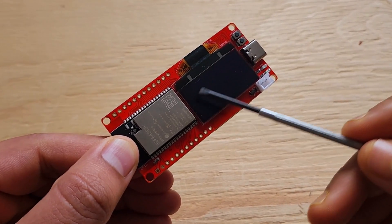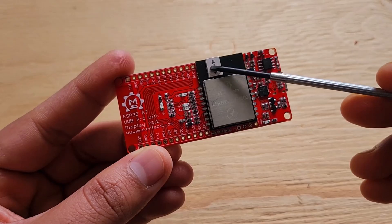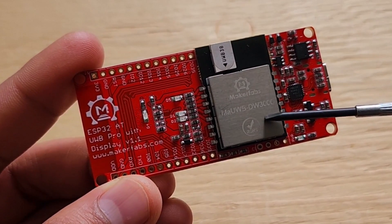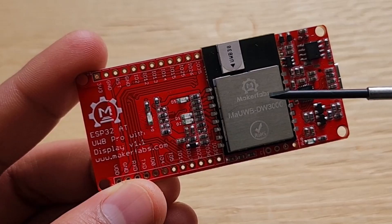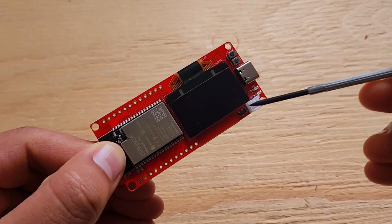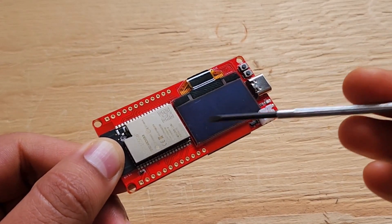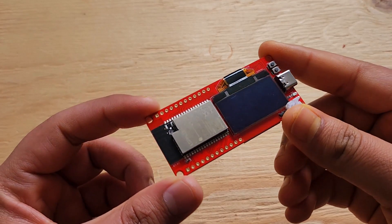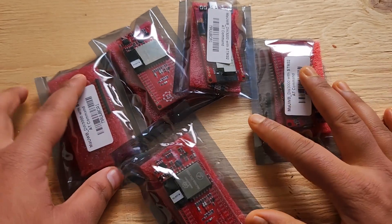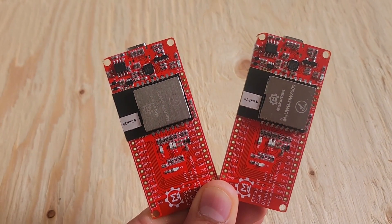On the front side of the module, you can see the ESP32 module and an OLED display. On the back side, the customized UWB module is embedded via UART pins. Inside this module, there is an STM32 microcontroller configured to work with AT commands. You can attach a 3.7V lithium-ion battery to power the entire system, and the Type-C USB port is used to power and program the board.